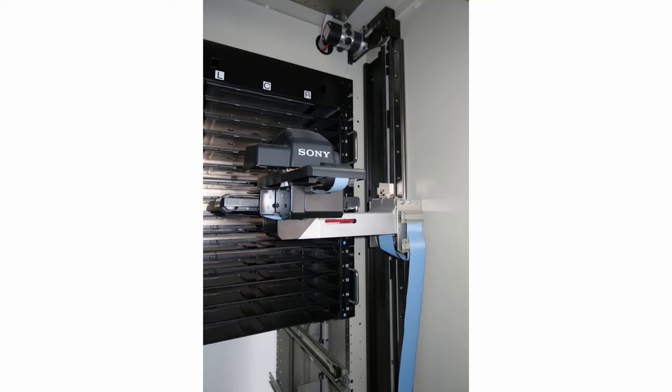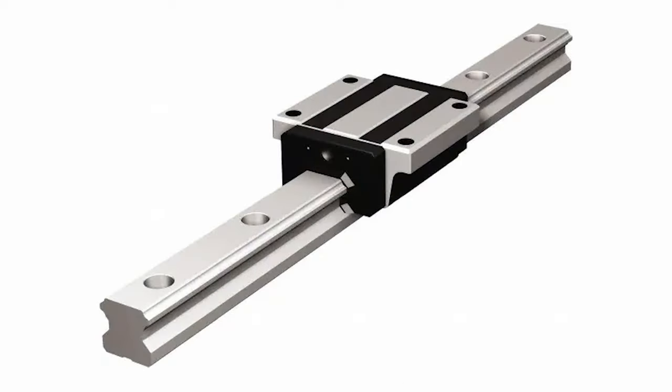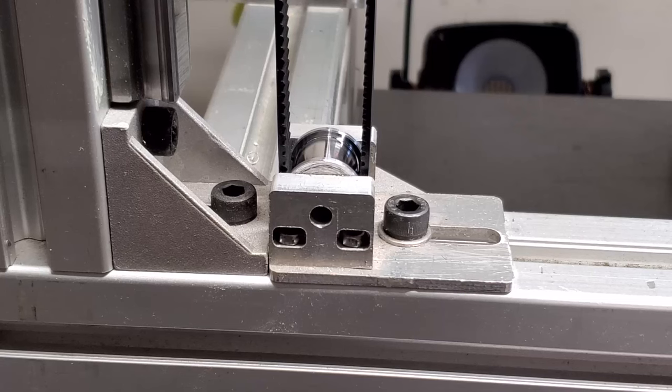One thing I did use from the Sony FlexiCart design was the cantilevered linear rail and belt drive system. I really like that design for this, and I happen to have a nice section of 25mm linear rail and some 15mm GT belts and pulleys, so that was an easy fit.